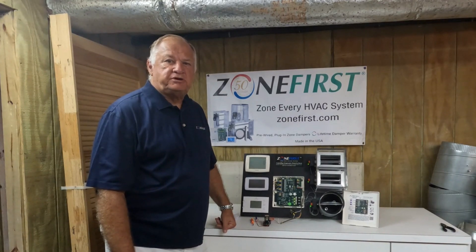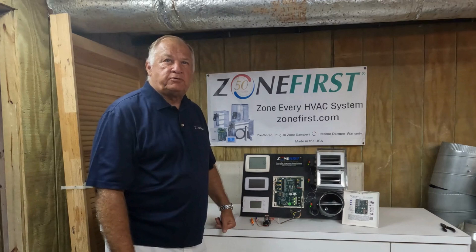Hi and welcome to another edition of This Zone House. My name is Dick Foster, I'm the President of Zone First.